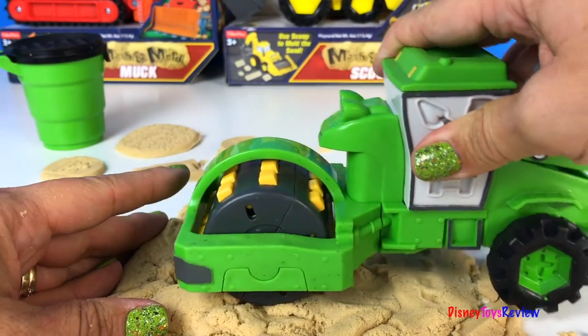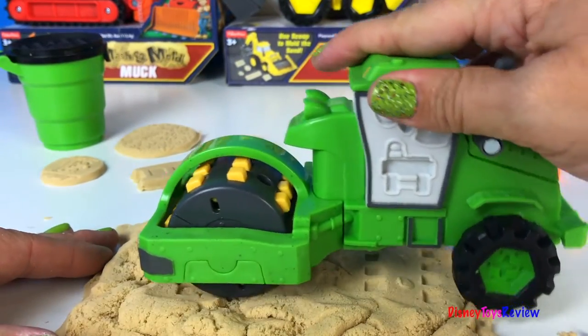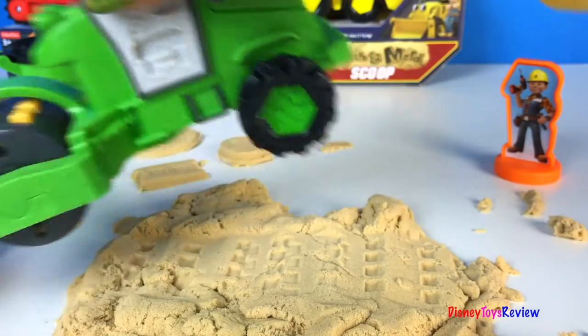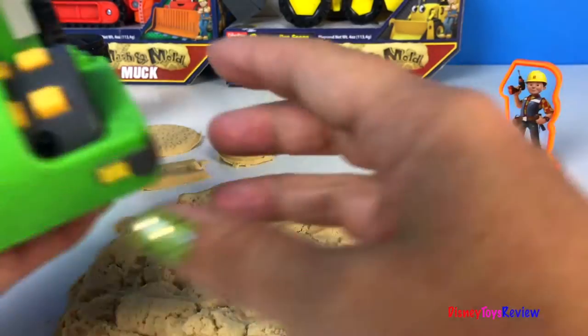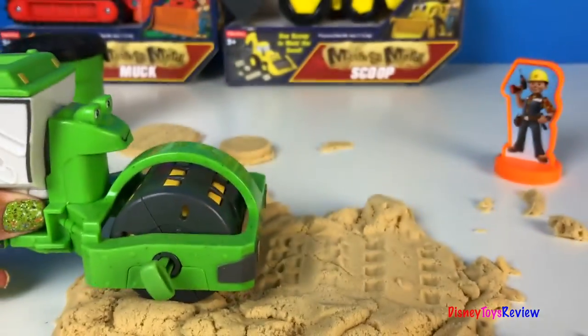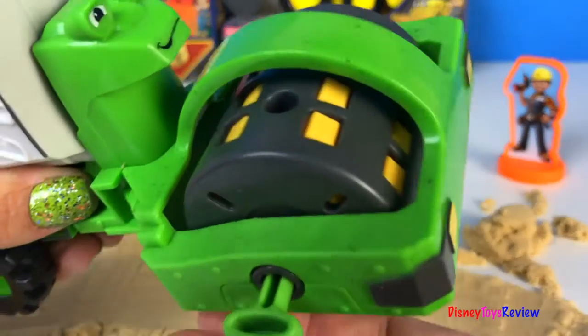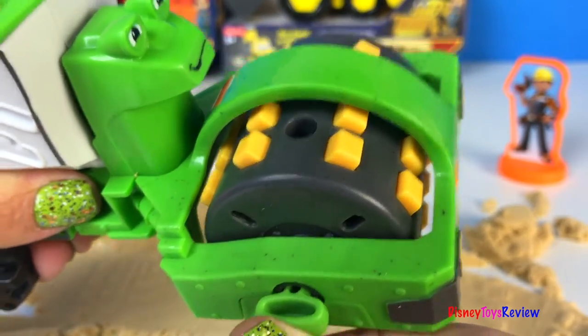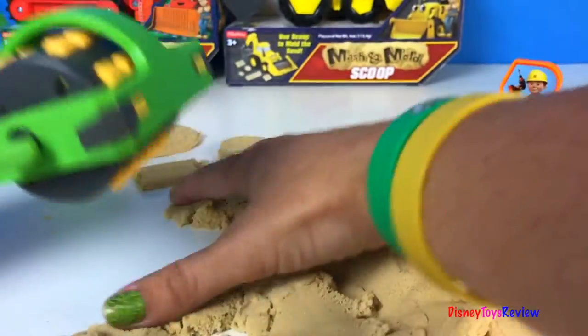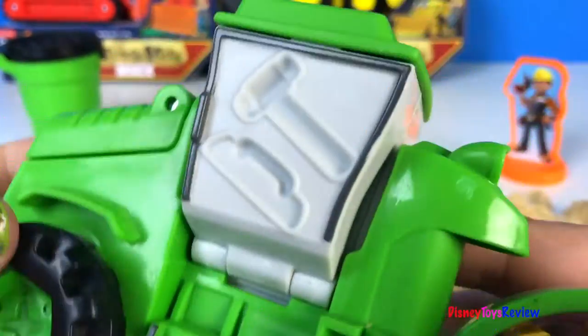Let's see what Rolly can do. Rolly can make prints in the sand. By pulling this out those go inside, so now we can roll it smooth. Think it's time for spikes again. That's lots of fun and easy to do. He's got some molds right here on the side of his cab and on this side.